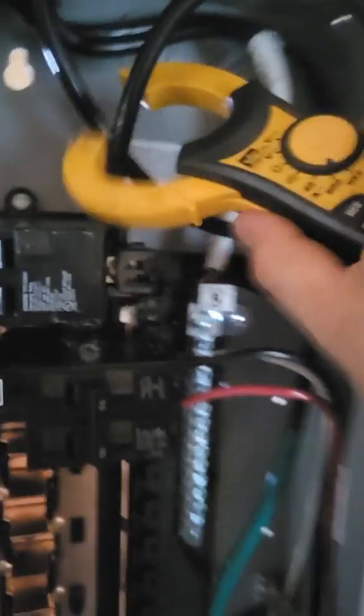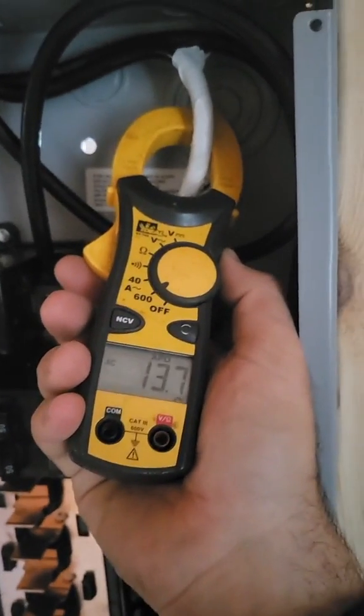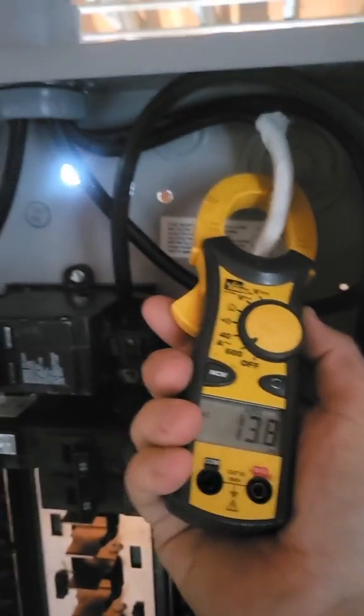We've got about 14 amps on the hot, and then on the neutral going back to the main panel we've got 14 amps — call it 14. Everything's right, correct?